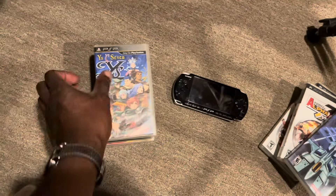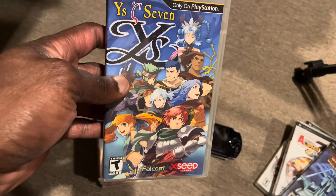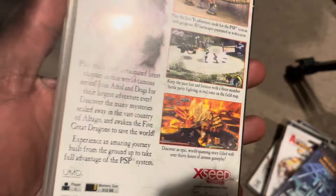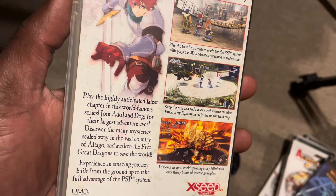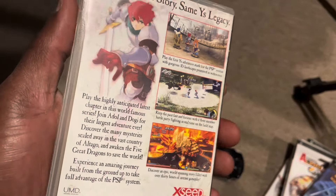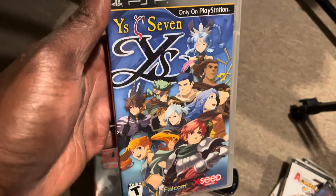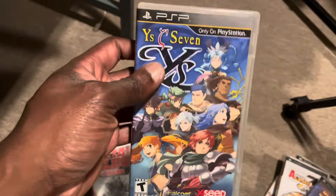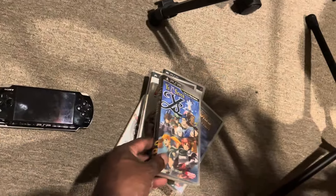Next up is Ys Seven. If you're a fan of Ys Eight on the Switch, this is one you'll definitely want to try. It plays a lot like Ys Eight, just on the PSP, and gives you a bit more backstory — it's very similar to Ys Eight. It's a really cool action RPG on the PSP. I never played a ton of this one since I'm not a huge RPG fan, but because it has hack-and-slash elements, that's what makes it a blast. Definitely recommend it if you're a fan of the Ys series.